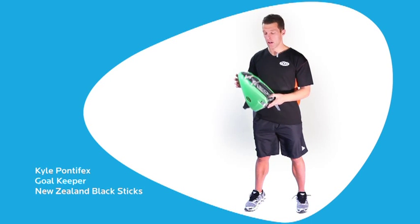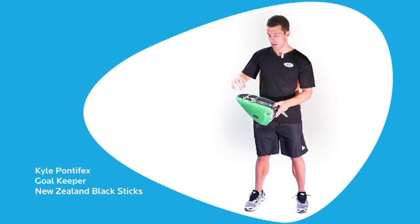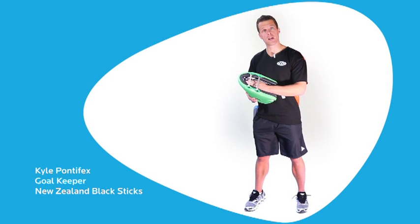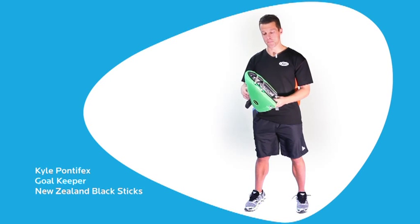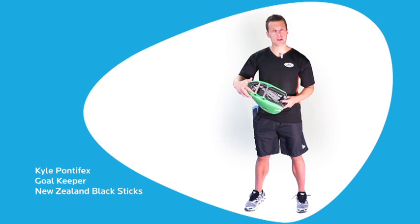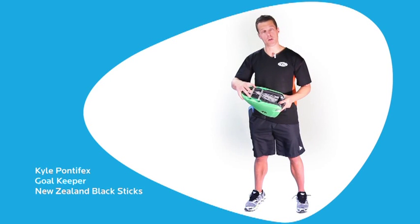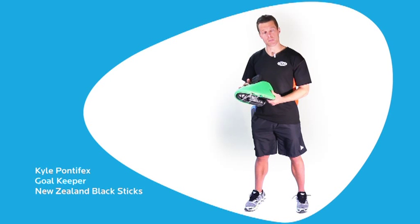Features of the kicker include the shaping with a recessed foot cavity, enabling your foot to sit deep inside the kicker, protecting your toes for those nasty balls that get you on the end of them. We also have reinforced strap exit points to avoid the ripping that can happen with such foam products. Protection wise, I don't think there's a better kicker on the market.